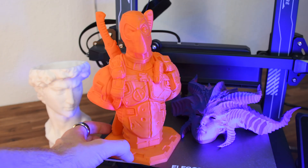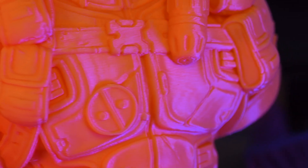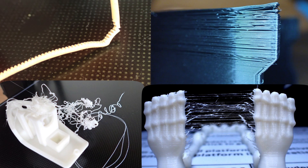3D printing is awesome when it works. However, you often have to fight your way through a dense jungle of print errors, issues with print bed adhesion, calibrations and slicer parameters before good results are even possible. Especially in the beginning, that can be very frustrating.